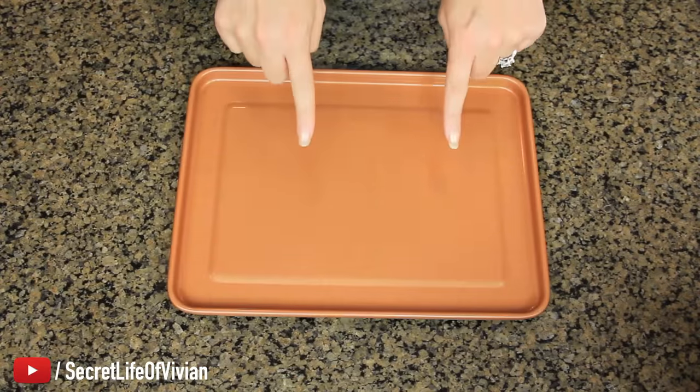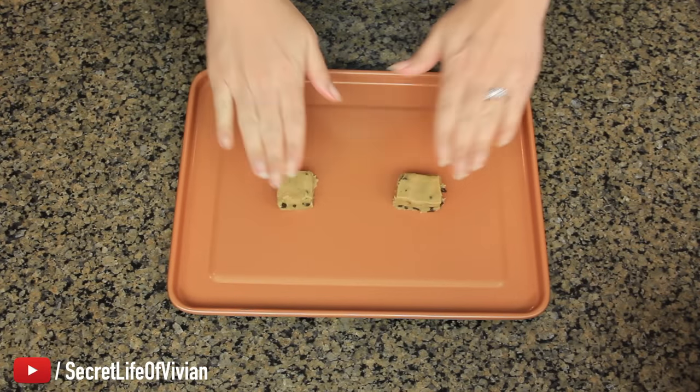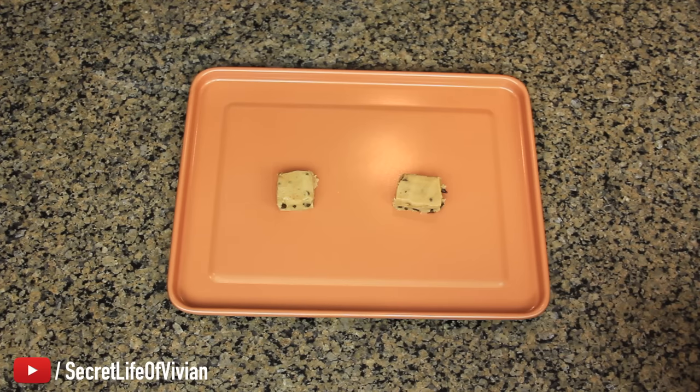Let's try the cookies. Two cookies coming up — no non-stick spray, no nothing. I'm gonna put them in the oven and we'll find out what happens.